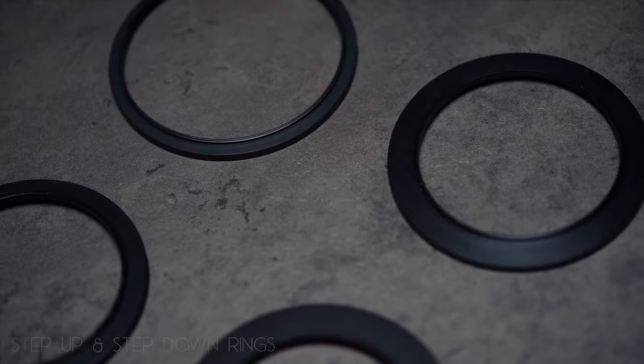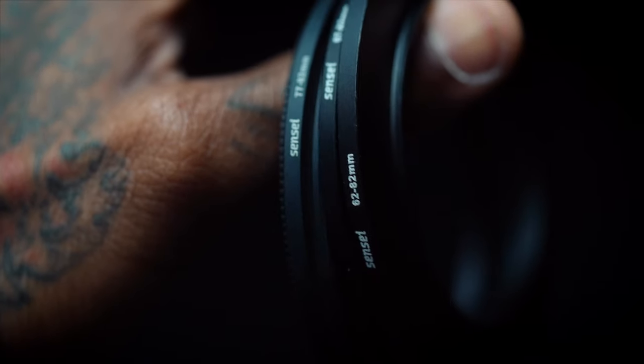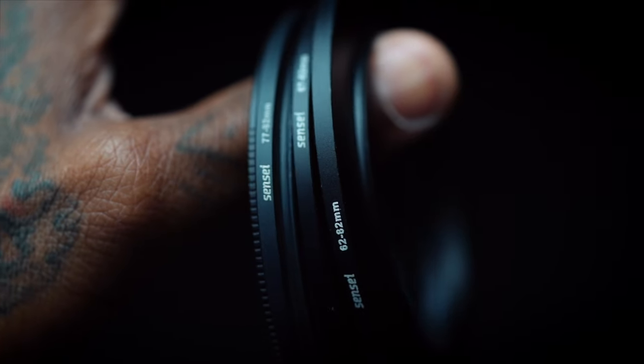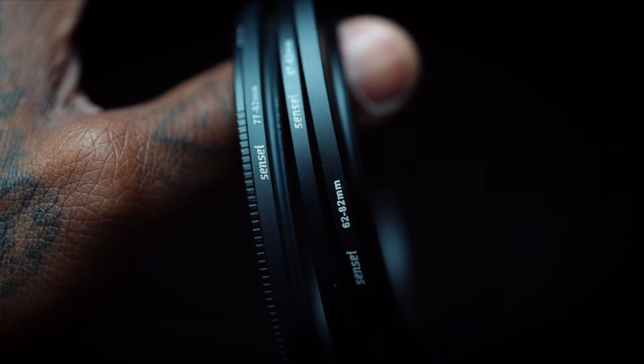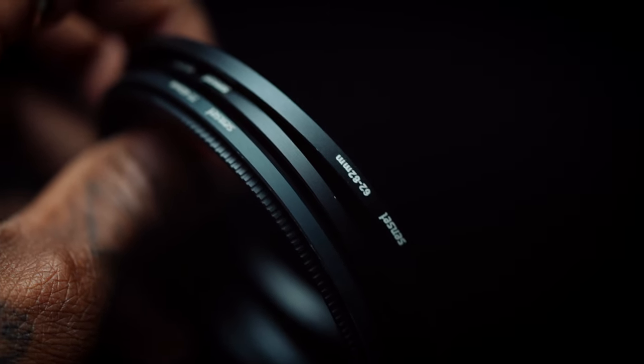The next thing in my camera bag are these step-up and step-down rings. A quick tip for anybody buying an ND filter or any kind of filter: always get the biggest thread size and millimeter size that you have in your camera bag. The lens in my bag with the biggest thread size is the 24-70, which is 82 millimeters, so this filter can fit on all of my lenses. I have a step-up ring and a step-down ring for every lens in my bag. These are very cheap and affordable — a major go in your kit.